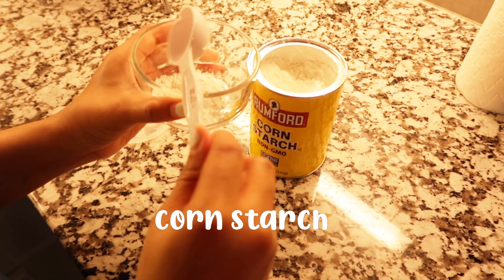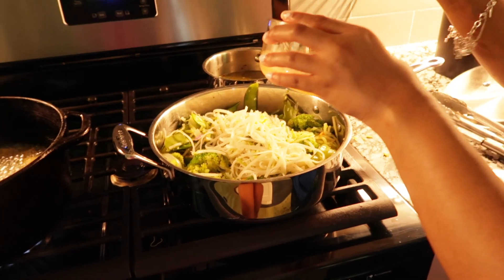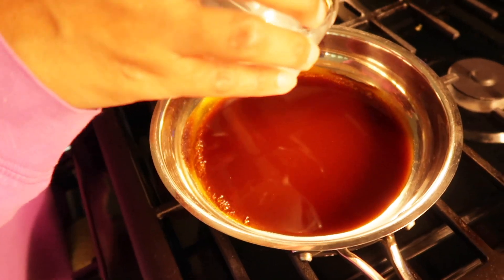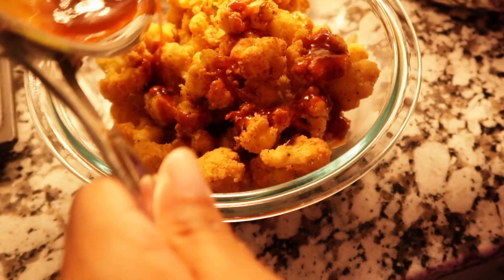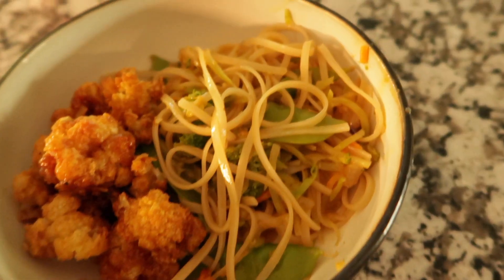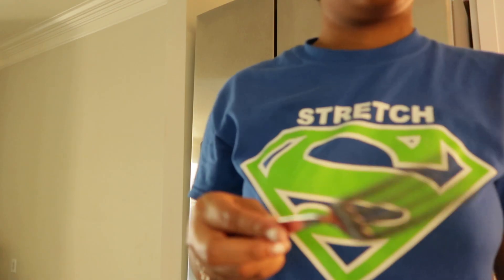After that, we made a cornstarch slurry — which is cornstarch and water — to add to the sauce to thicken it up and give it a great consistency. This sauce is for the cauliflower; you'll see another cornstarch slurry go in there, then let it simmer and add it to the cauliflower and mix it all together — it gives you a great orange chicken look. And now it is all done. It looks gorgeous, it tastes amazing, and I would 10 out of 10 recommend.